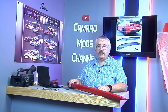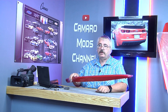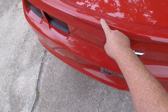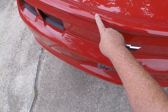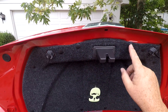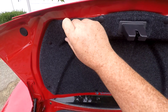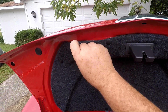Hello, welcome to Camaro Mods Channel. I'm your host Roger. This week's program we're going to take off the old spoiler to get ready for the new one. We're going to start taking off this spoiler here — this is the OEM one that came with the car. The first thing we need to do is start pulling these plastic retainers out. Some people call these Christmas trees, but they're actually the spring part that pushes up the trunk.